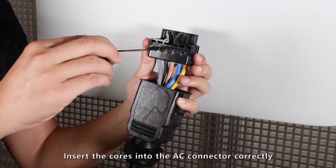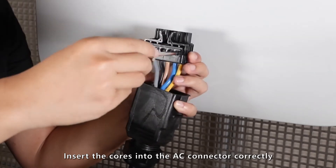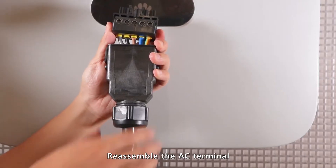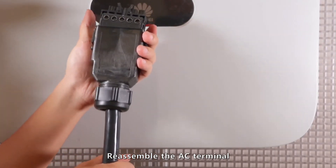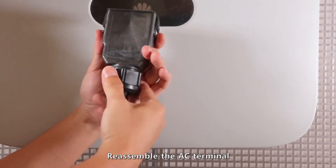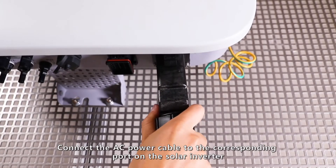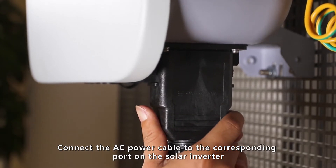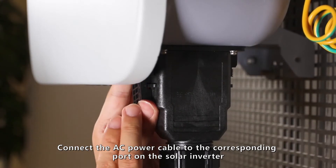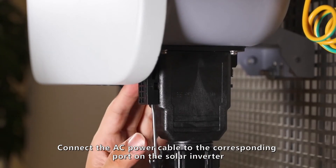Insert the cords into the AC connector correctly. Reassemble the AC terminal. Connect the AC power cable to the corresponding port on the solar inverter.